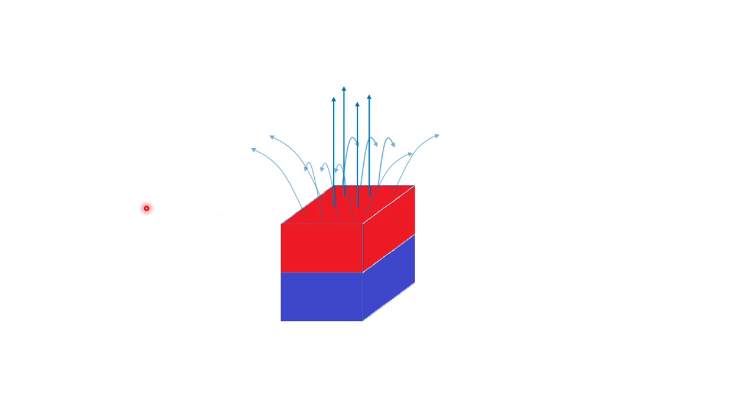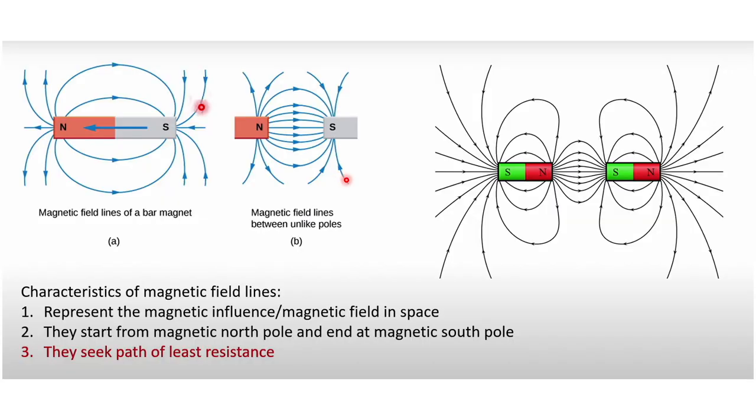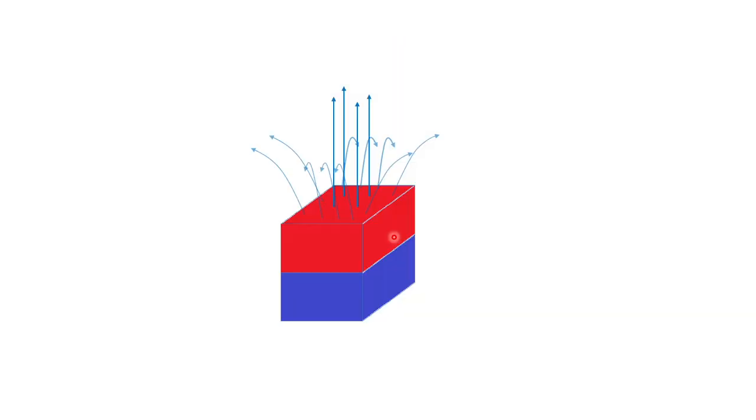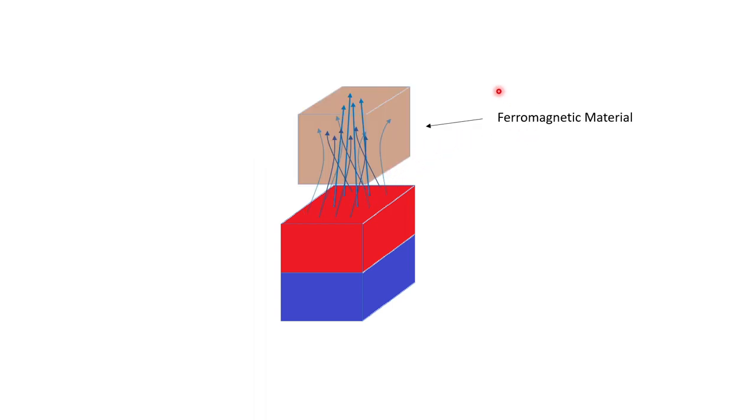Take a permanent magnet and it will have these imaginary field lines coming out of it. If you remember the discussions from the axle counter video, these lines are representations of magnetic influence or magnetic field. They start from north pole to south pole and they seek the path of least resistance. Because of this property, if you were to bring a ferromagnetic material in between, then the field lines will concentrate and pass through that material because it is now the path of least resistance for them. Going back to our original setup — this is the magnet with imaginary magnetic field lines, and if you bring a ferromagnetic material, the field lines will concentrate and go through that material.